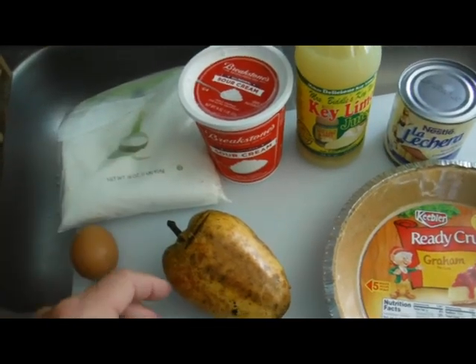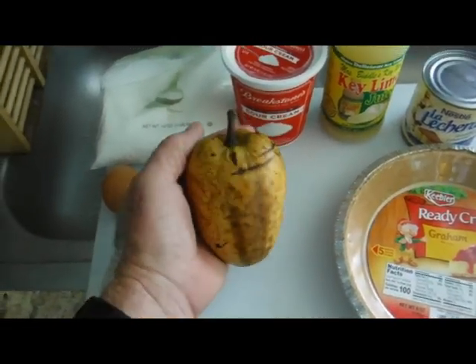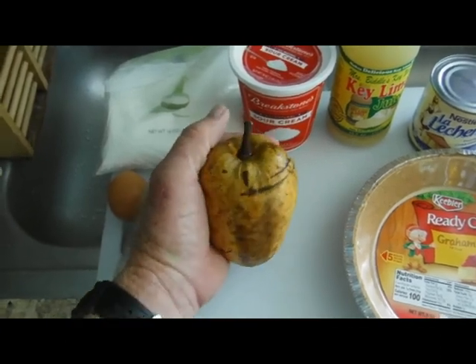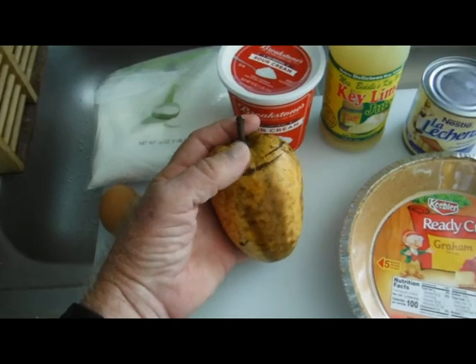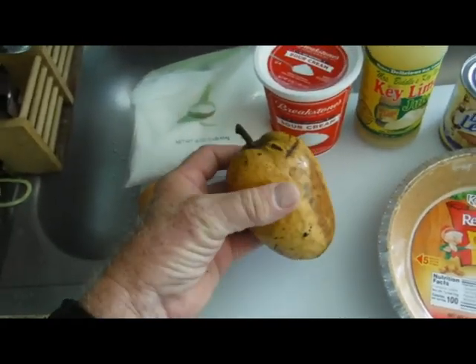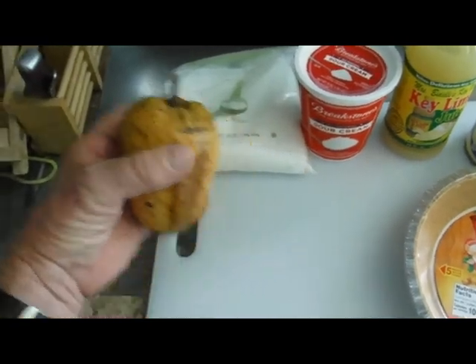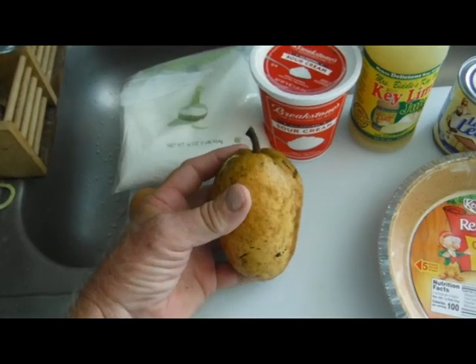This is a pond apple — a fruit that grows in the swamps in South Florida. The scientific name is Annona glabra, and very few people have really tried it. A lot of people that have tried it have not tried it when it's properly ripe.